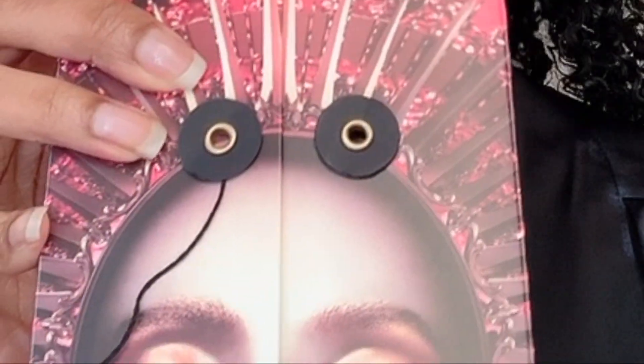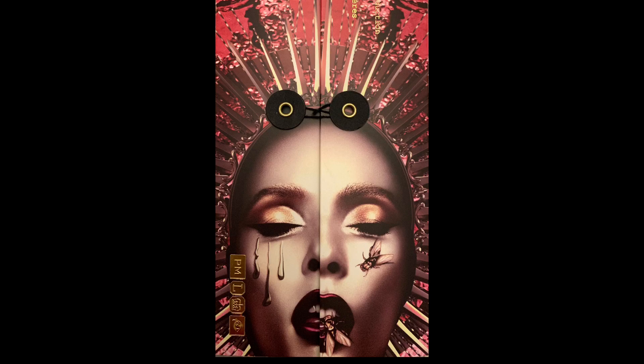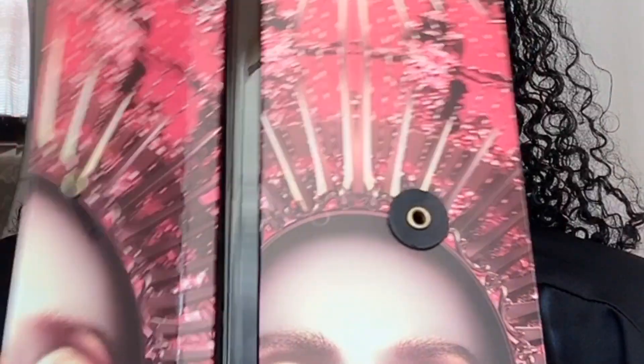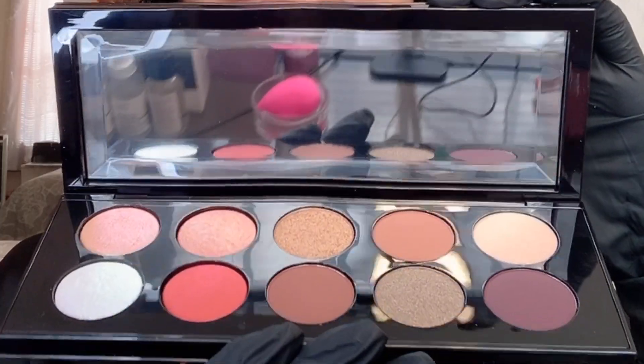Now that I'm done doing my eyebrows, I'm going to start playing with my eyeshadow palette. Oh my god, it's so freaking pretty I don't even want to touch it! I need to put on gloves. Now we're ready. Before I do anything, of course I'm going to put on my eyeshadow primer.